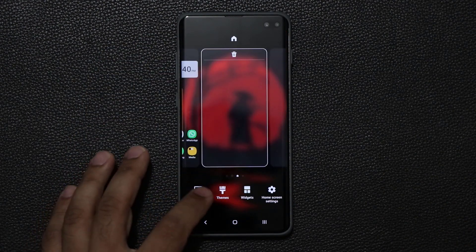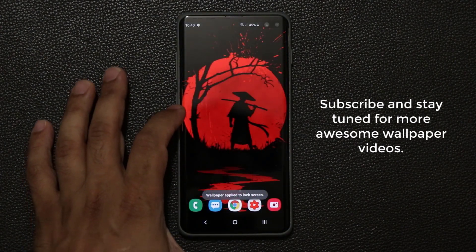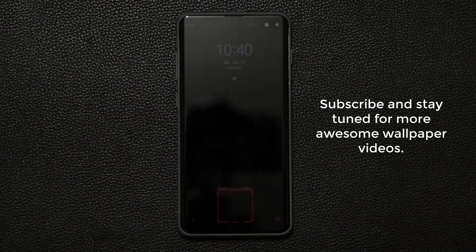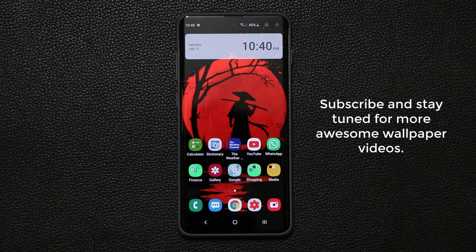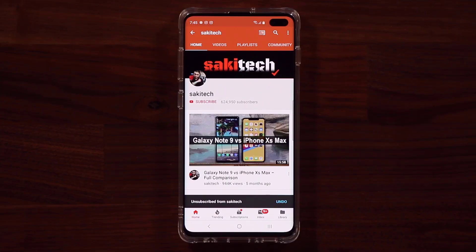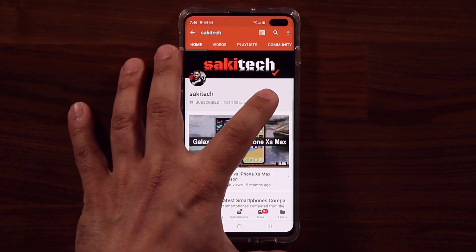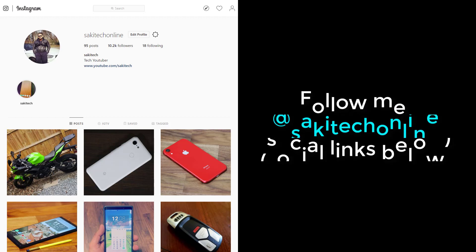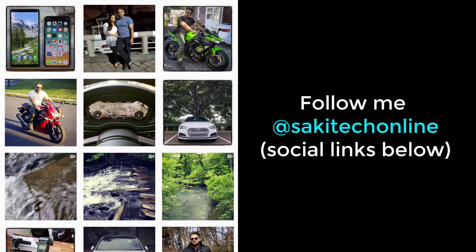But the main thing with this video was that beautiful fingerprint reader, which is my new favorite lock screen wallpaper — absolutely fantastic. If you have any questions, comments, or concerns, let me know. If you found this video useful, make sure to subscribe to Saki Tech by clicking that button, and click the bell icon to get notified every time I upload a new video. If you use Twitter, Instagram, or Facebook, you can follow me at Saki Tech online for the latest updates. Have a fantastic day.